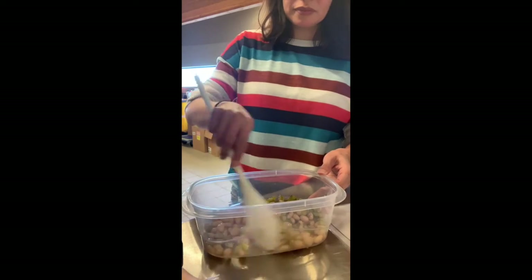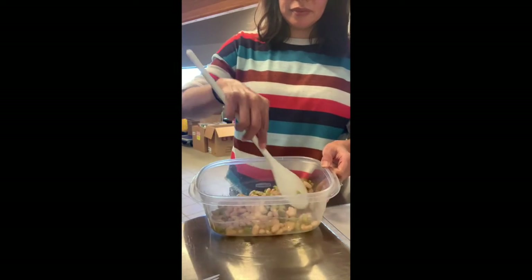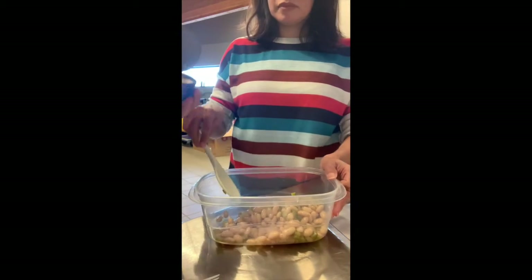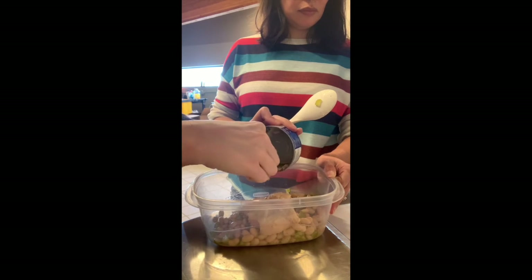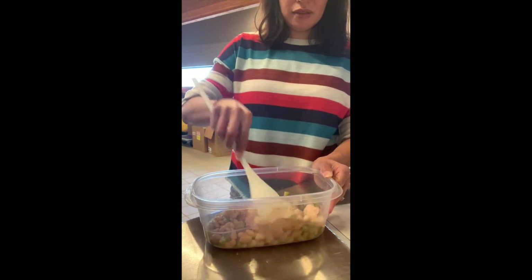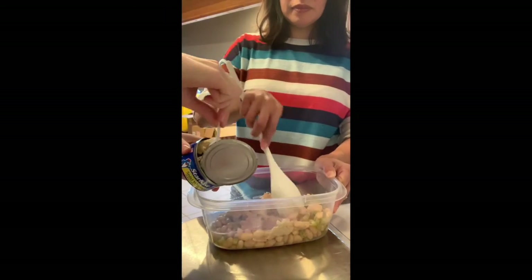Then we'll just stir it together very gently — we don't want to break up the beans or anything. And then once she's got that stirred together, we have two five-ounce cans of tuna. I couldn't find a seven-ounce can, so I'm just going to put in both cans. Might have to break that up a little bit — let me drain that ahead of time as well. So we'll just stir it all together and break it apart.